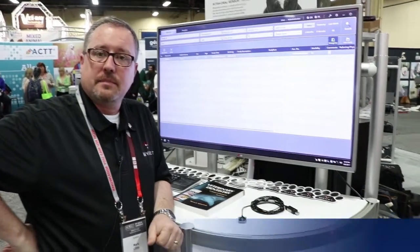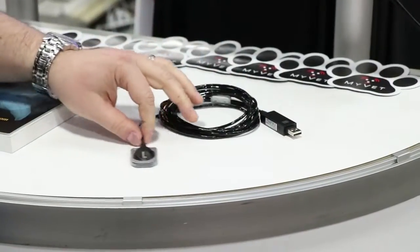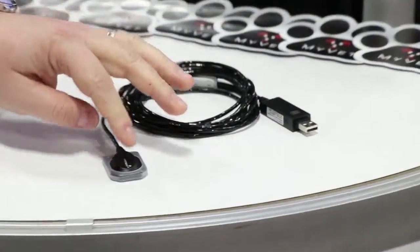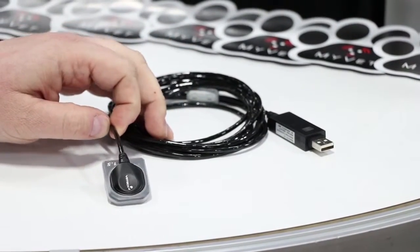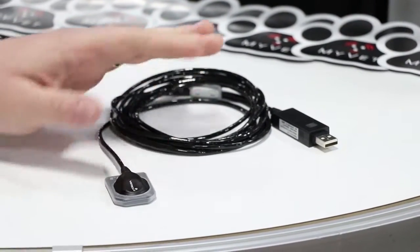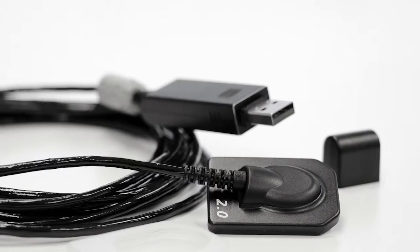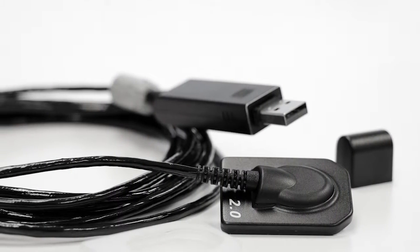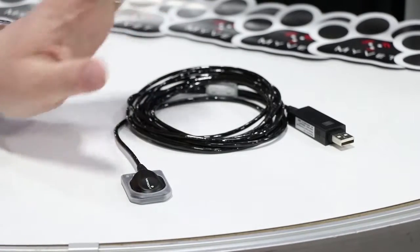Good afternoon, I'm Mark Little from MyVetImaging and I'm just going to briefly go over our dental system, our offering. Currently I have in front of me our USB connection to our CMOS detector. We have a 1.5 sensor and we also offer a size 2. The 1.5 would be more apt for cats and the size 2 would be slightly larger for dogs. About 90% of the market is the number 2, and it is versatile enough to do both.